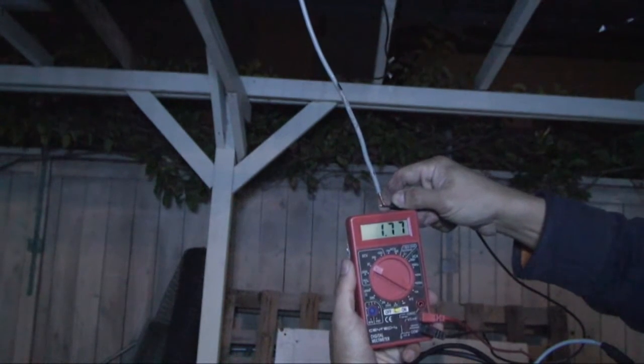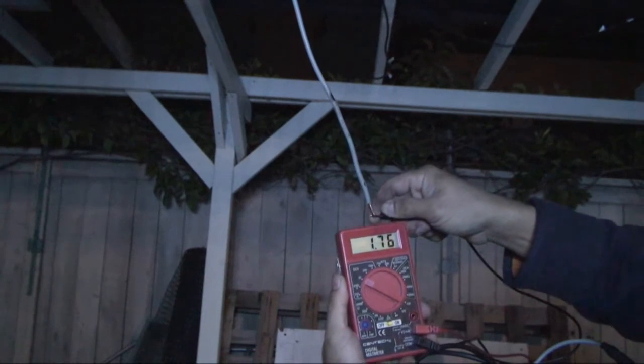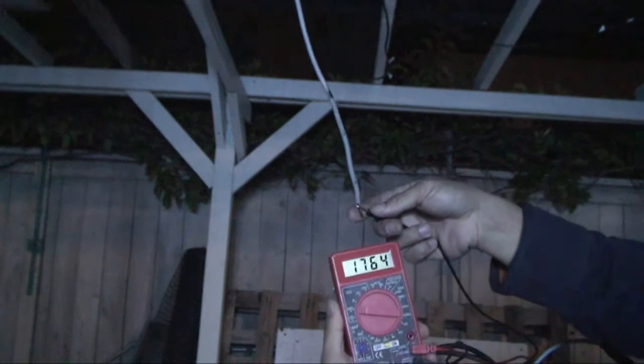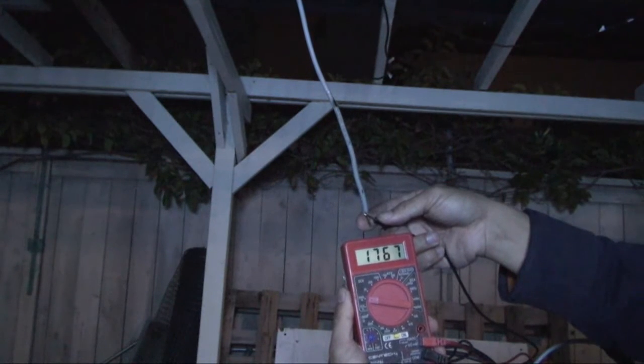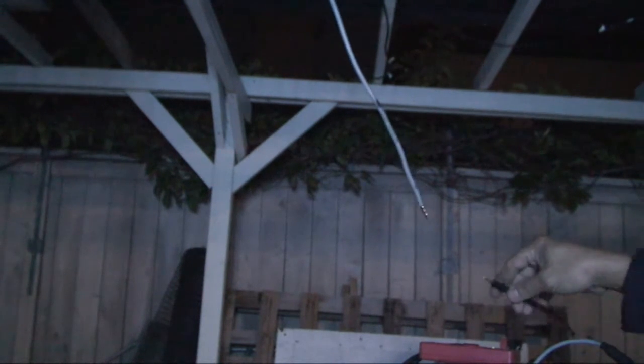1.77 volts. That's pretty lame, isn't it? That's 1,767 millivolts. Pretty lame. I was expecting something a little more, maybe like 5 or 10 volts, but only less than 2 volts.